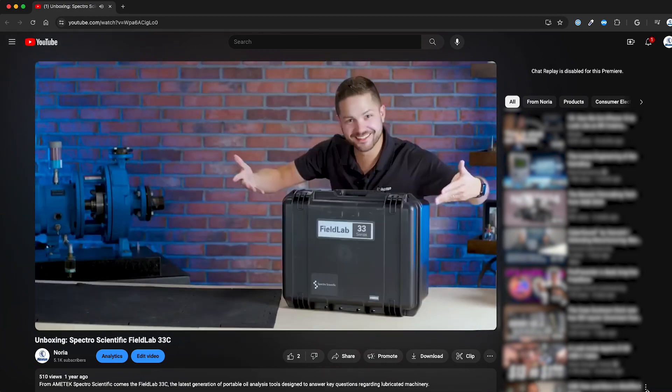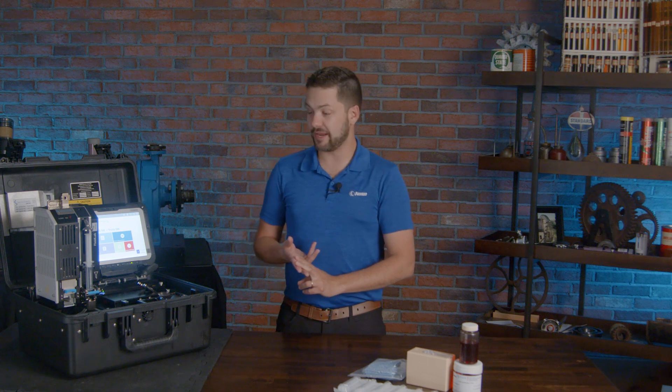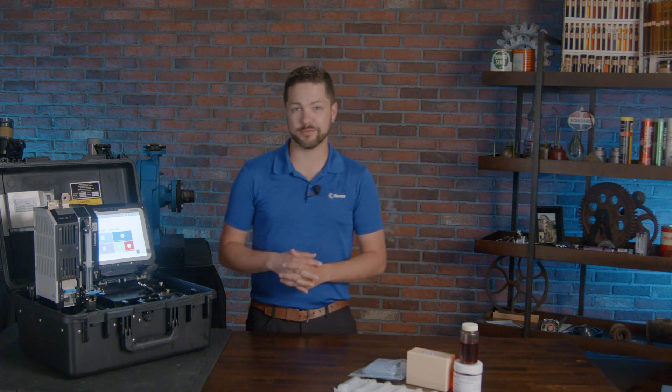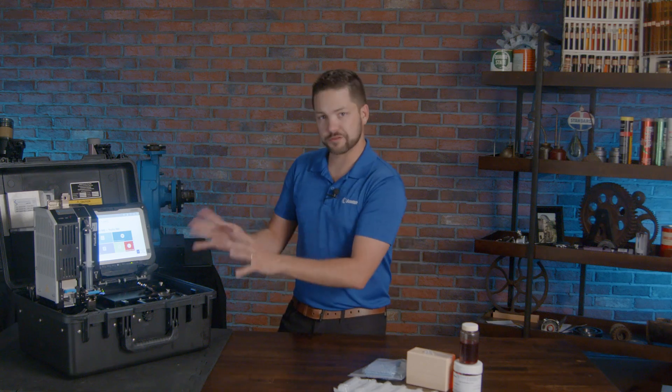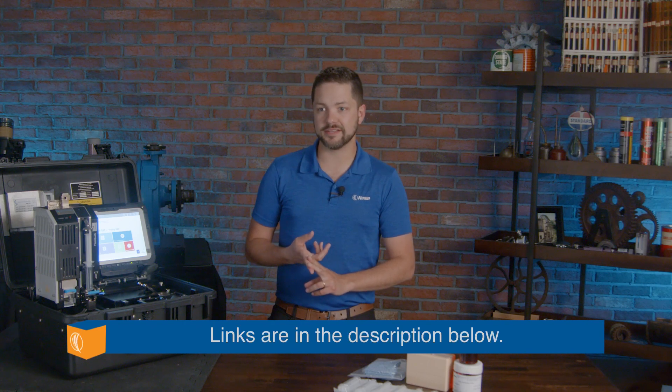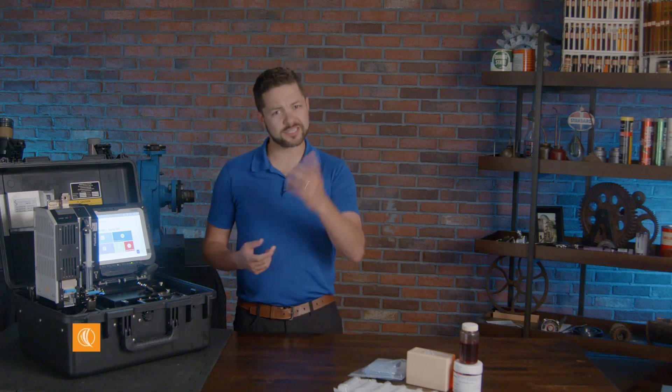This one's definitely different — it focuses more on particulate and other wear metals that we want to address in certain types of environments. Be sure to also check out other Amatek Spectro Scientific unboxings we've done, like the Spectro Oil, the FerroCheck, and the Fluid Scan. So let's get into this.